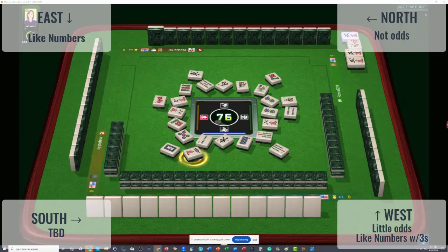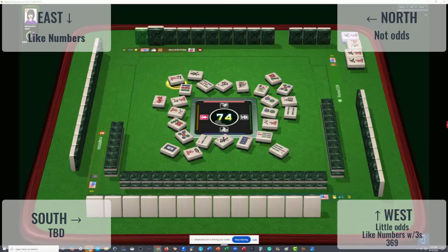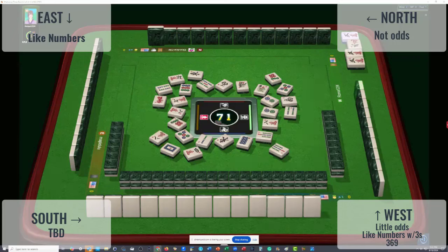Four characters discarded. West could be playing three, six, nine. They threw a five dot — I doubt it, but they could still be playing little odds, for example one, three, three, five in bams and cracks. Four bamboos, six characters, four bamboos, west wind discarded. They could still be playing little odds or like numbers with threes.